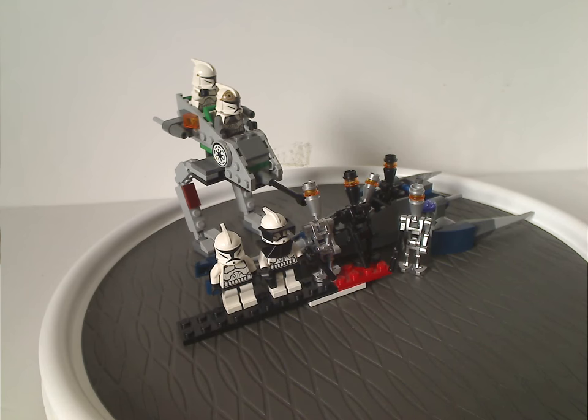As for the Assassin Droid Battle Pack, at least you get plenty of good shiny silver pieces to work with, and it also works as a good parts pack. It's a good way to get those back-end tail pieces too. For the price point, they were quite good for what they were. They might be worth a bit more now for various reasons. If you still have these sets, I hope you have good memories of them — and if not, I'd say definitely pick them up on eBay or Bricklink.